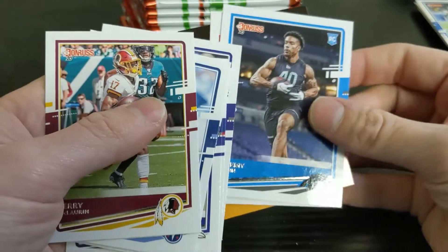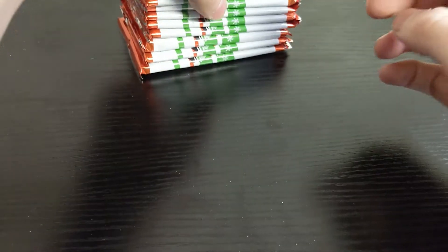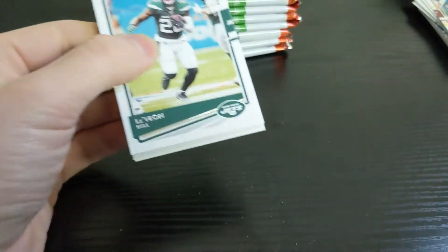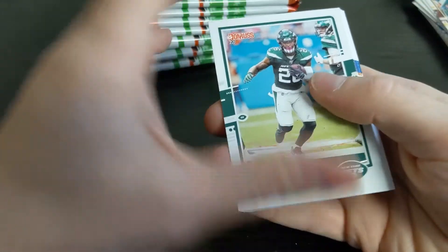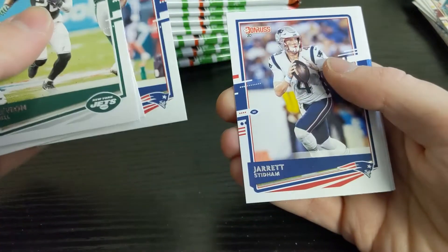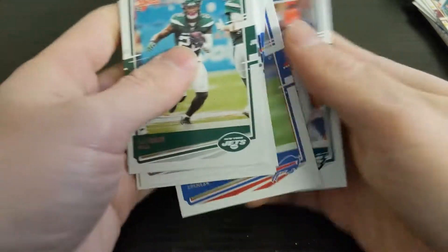Jeremy Chin rookie card and Tyron Matthew. That's the thing about these blaster box packs — you get basically one rookie and it's not necessarily a rated rookie, so not always something exciting. Le'Veon Bell, Cooper Kupp, Trent Brown, Mohamed Sanu, Jared Stidham, Joey Bosa, a rookie AJ Epenesa, and Alshon Jeffrey.